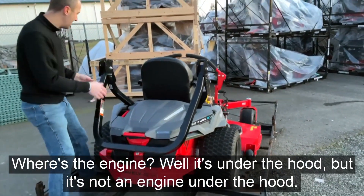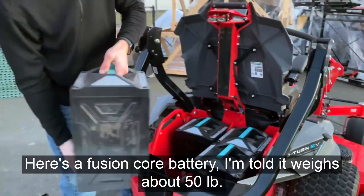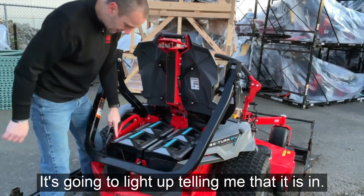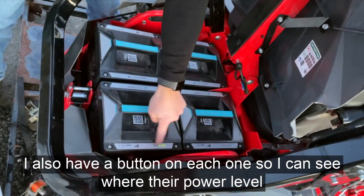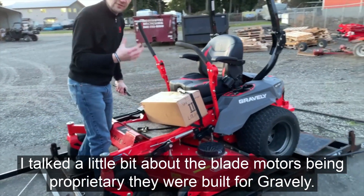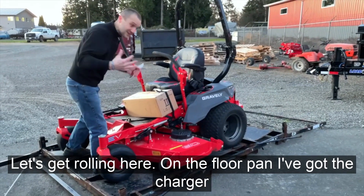You can see the front end looks the same, and then as we move back — where's the engine? Well, it's under this hood, but it's not an engine under this hood. There are our batteries. This is what I'm talking about — the batteries being replaceable. It's called a fusion core battery. I'm told it weighs about 50 pounds. I just pull it out and throw a new one in. It's going to light up telling me that it is seated in. I also have a button on each one so I can see where their power level is currently at. The blade spindles are proprietary — they were built for Gravely. They've got a slip disc mechanism in there, so if you hit something hard, you won't take out the blade motor.